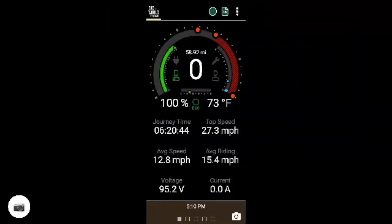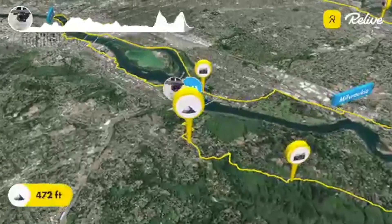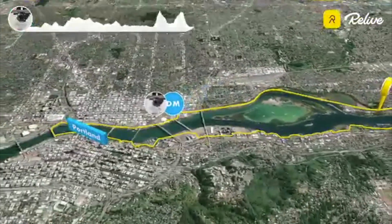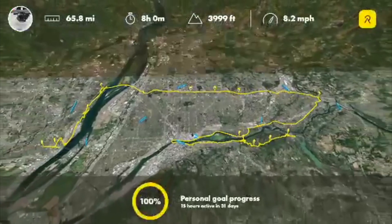The riders attempted to maintain a speed of 25 miles an hour. The highest elevation gain was 472 feet, with a total elevation gain of 4,000 feet over the course of the entire test. These are the riders' final thoughts.